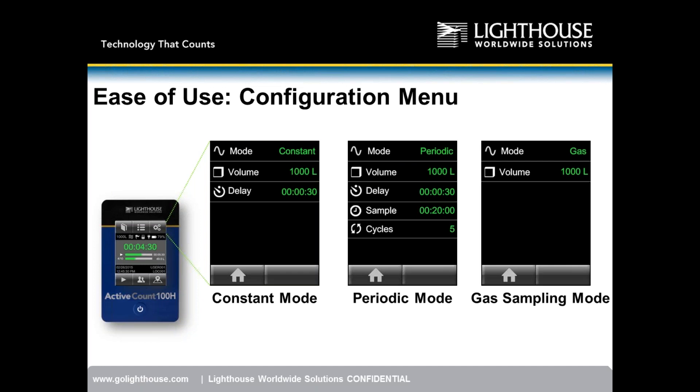In constant sampling mode, once you hit start, the unit continuously samples until the sample volume is achieved. Periodic mode allows the user to space out the sample over a specified period of time. In periodic mode you still have your common volume, your delay time, and your overall sample time — for example, sampling a thousand liters of air over a 20-minute period.